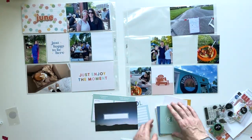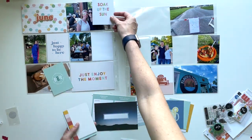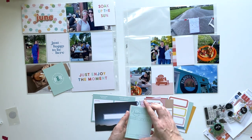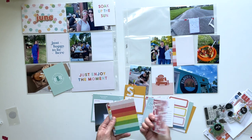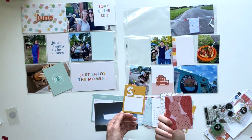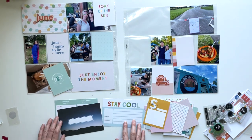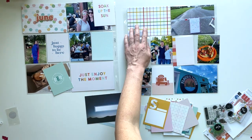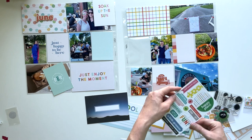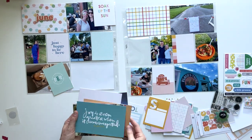So I have two extra four by six pockets — well three really, but one of them I decided to put a three by four photo in because I tend to only like two three by four pockets per page in the middle so that I have room for journaling cards. And this kit had that little taco truck card which was just perfect because there was a taco truck at the block party, so I knew I was going to use that paired with the photo of my daughter sitting on the ground eating tacos from the taco truck.